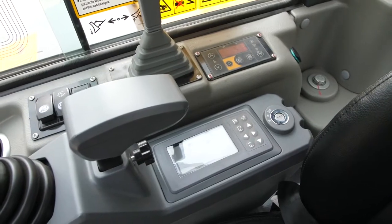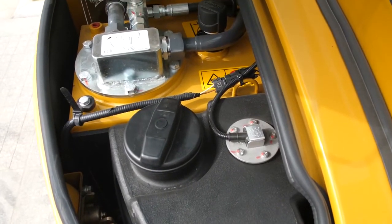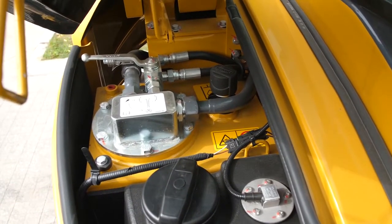For this machine, you can program multi-attachment settings from the monitor. Daily checks and regular service points, including fuel and hydraulic oil filters, are easily reached via the tilt-table cabin.